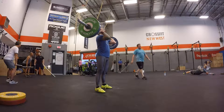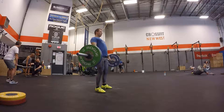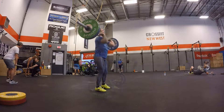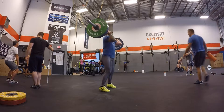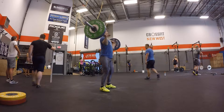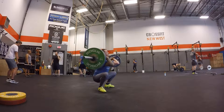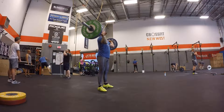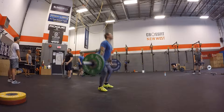You ready? Okay, good. And then you're gonna put his hand, and then he's going to put his hand. Let's go.